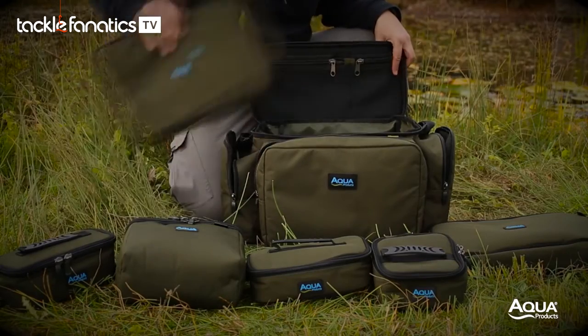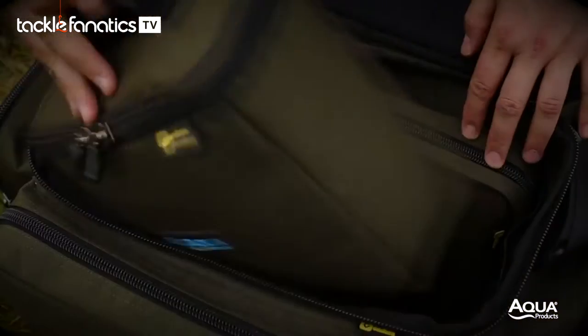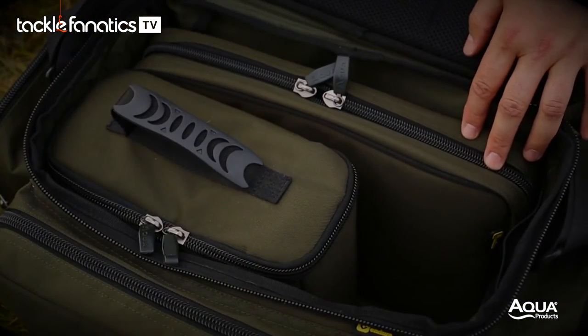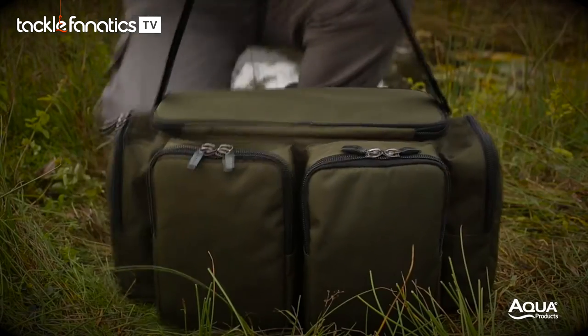Internally it will take one rig wallet or buzz bar bag, one standard cool bag, and a medium bits bag. Ultimately, the configurations of smaller luggage items within the small carrier is only limited by your imagination.